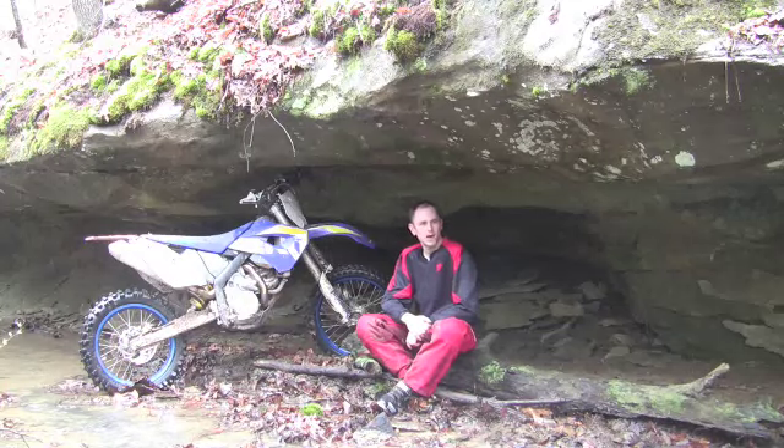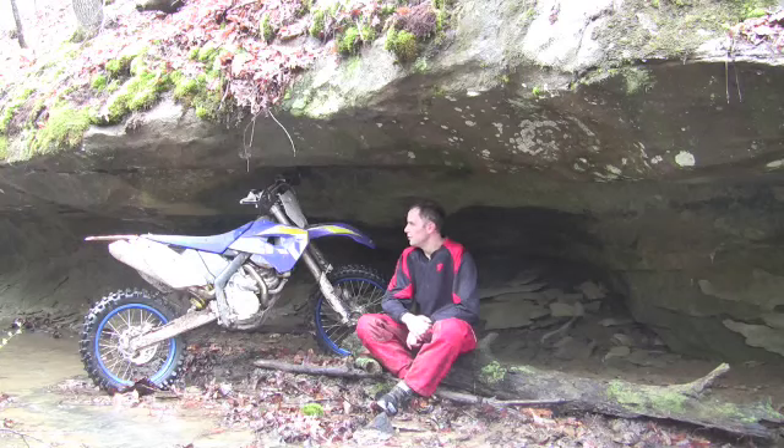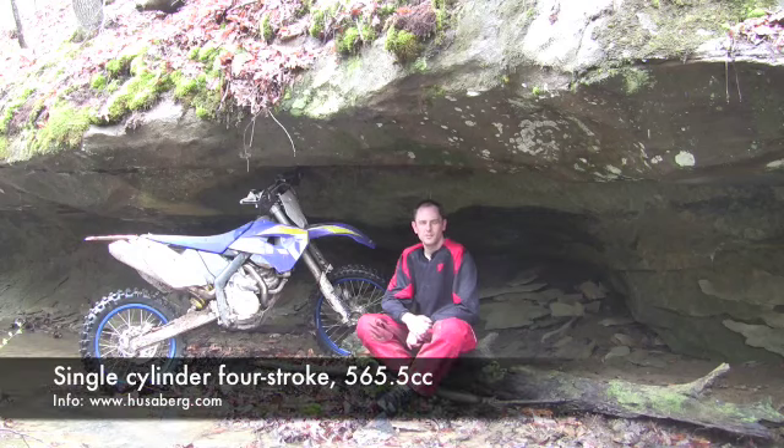I'm James Holter with American Motorcyclist magazine. We're here at our top-secret testing facility in southeastern Ohio, and I'm riding my new best friend today, the Husaberg FE 570. It's a 2009 model — this is a brand new bike, brand new top to bottom.